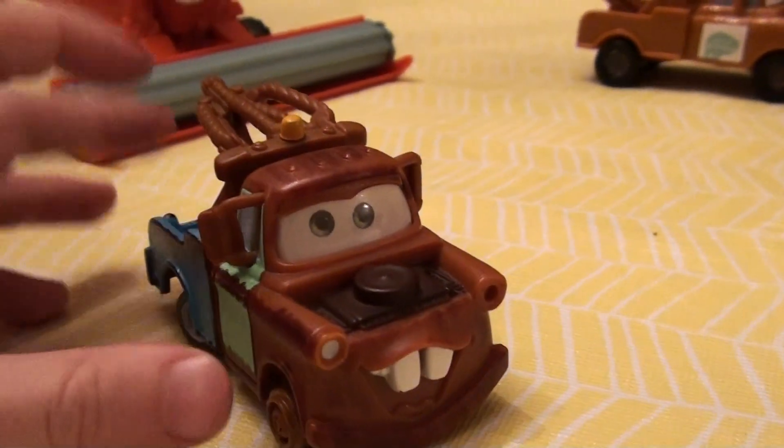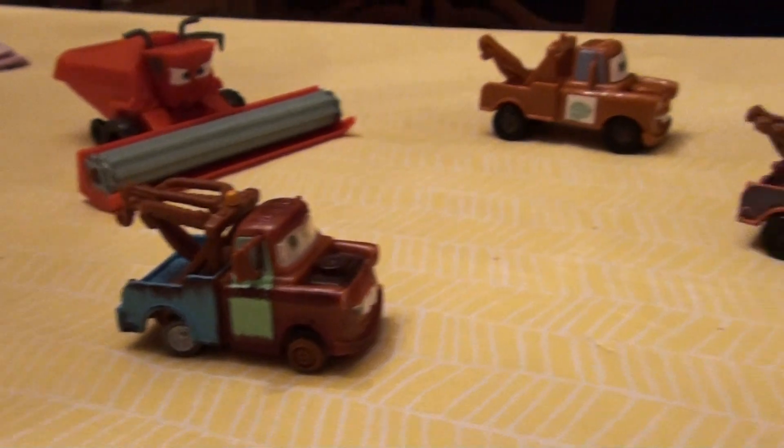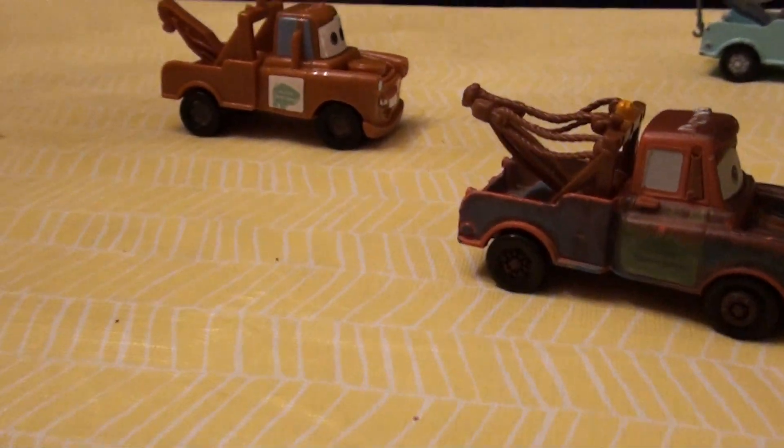Here's another major. There's an extra one over here. I got it from the Dinoco helicopter.